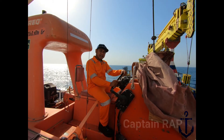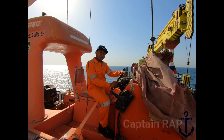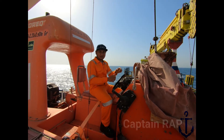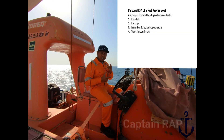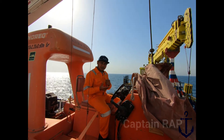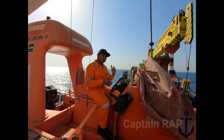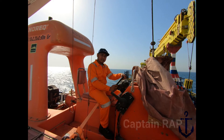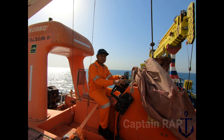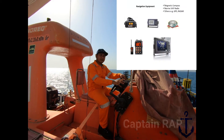Alat keselamatan atau life saving appliances yang standarnya harus ada di atas sebuah fast rescue boat: yang pertama adalah life jacket, kemudian ada life buoy, kemudian ada immersion suit, kemudian ada thermal protective aid. Mengenai alat navigasi standar yang harus ada di fast rescue boat: pertama magnetic compass, kemudian harus ada GPS, kemudian radar, kemudian portable survival craft radio atau VHF radio.